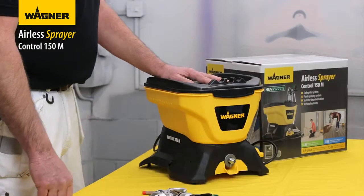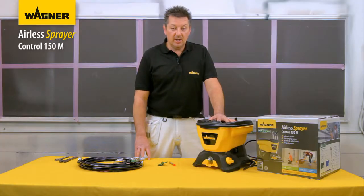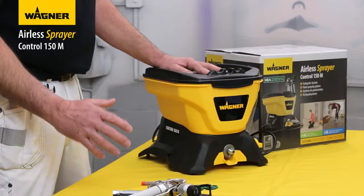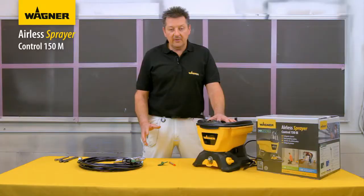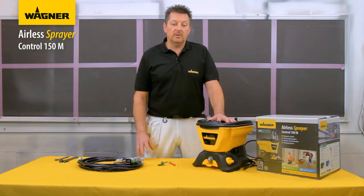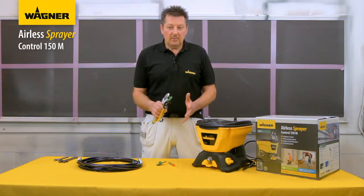This is the Wagner Control 150M high-efficiency airless paint sprayer. It is the ideal solution for DIY enthusiasts who want to achieve a perfect paint finish. Compared to standard pressure airless sprayers, this high-efficiency but pressure-reduced pump has 55% less overspray, so there's less prep work required and less mess to clean up.